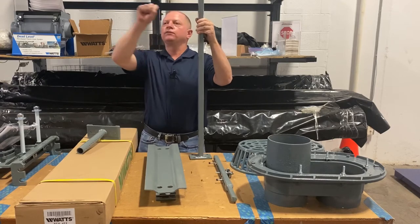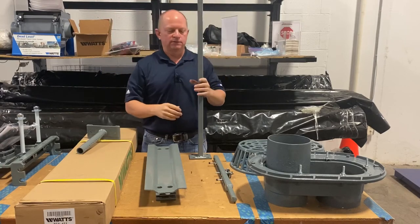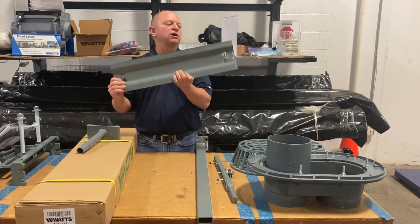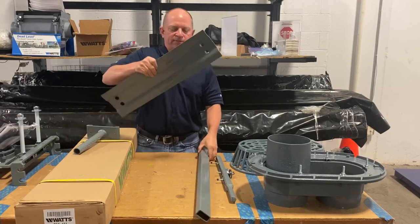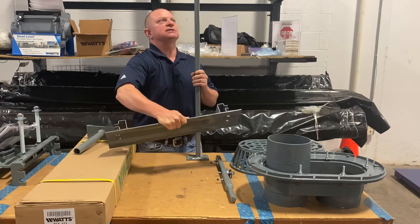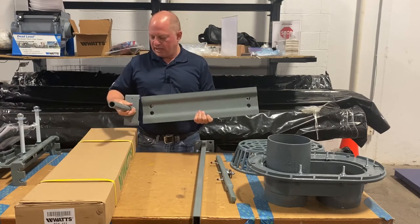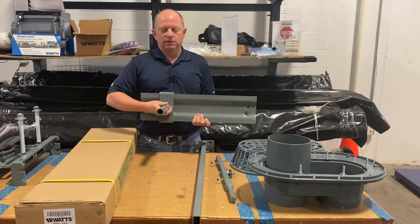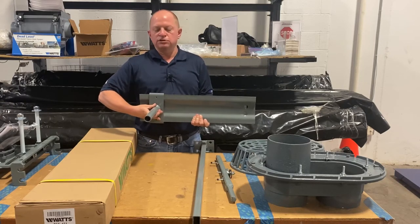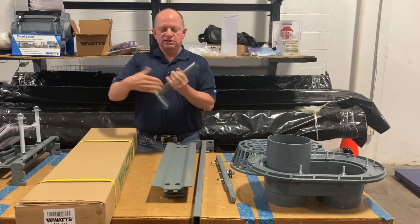Instead of the typical setup where you have a sleeve and a flimsy tie rod going over to the other upright that you have to cut to get the spread on your lav, we call this a track lav. So instead of that flimsy rod, you have this piece that slides across — it's fixed. What's nice is you have a set point in the floor and you don't have to worry about the spread when lagging the uprights in the floor, because it's set to the same distance every time. You simply slide this sleeve back and forth to set your spread. And if they decide to change sinks on the job, you don't have to rip everything out of the floor — you can just adjust this sleeve.